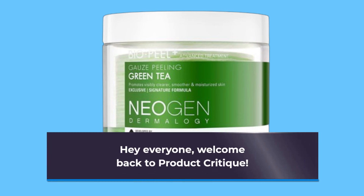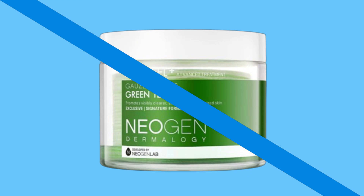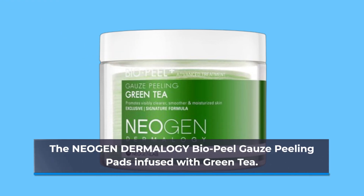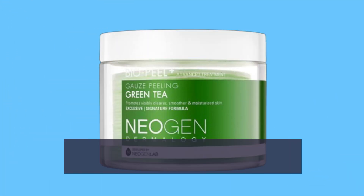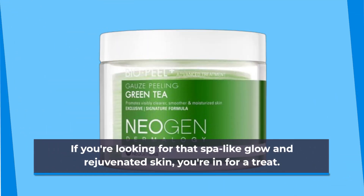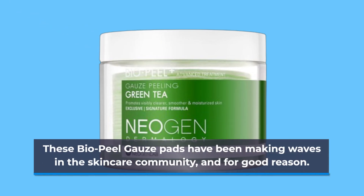Hey everyone, welcome back to Product Critique. Today, we're diving into one of the best green peeling oils available in the market — the Neogen Dermalogy Bio Peel Gauze Peeling Pads infused with Green Tea. If you're looking for that spa-like glow and rejuvenated skin, you're in for a treat. These Bio Peel Gauze Pads have been making waves in the skincare community, and for good reason.